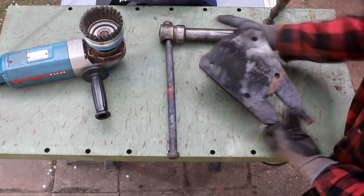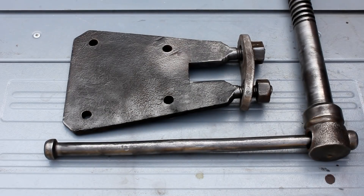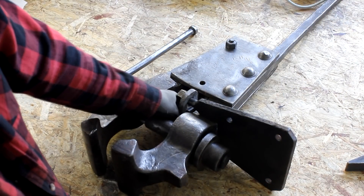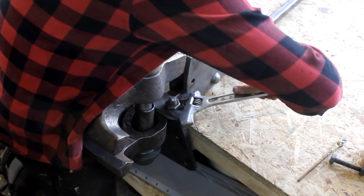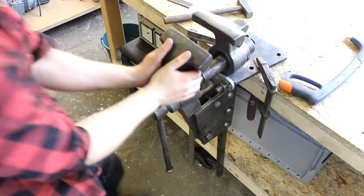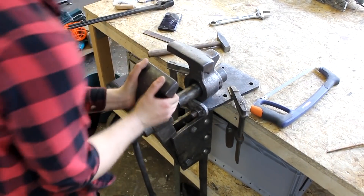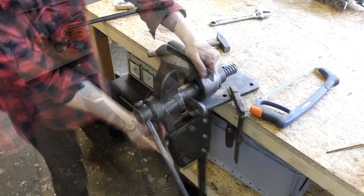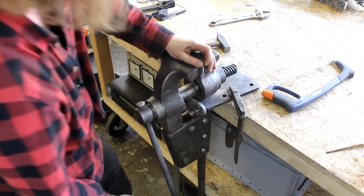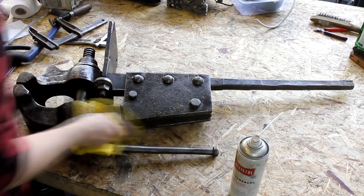I use the wire wheel one last time for this project before I start to reassemble the vise. New grease is applied to the screw and the other parts, and I attach it temporarily to my wooden workbench. I then move the front jaw back and forth until it slides easily enough for the old spring to take over and push the jaws apart by itself. As a last step I apply a thin oil film all over the vise to prevent it from rusting too quickly.